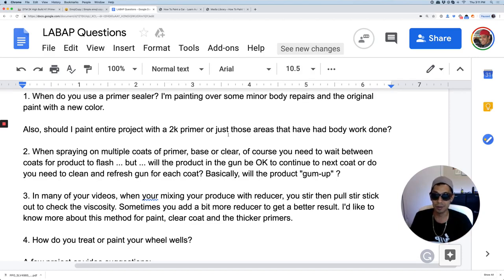Once that stage is done, you can do your glazing for any remaining imperfections, then follow with your 400 grit wet sand or dry sand, and then do your painting on top of that. Question number two continued: when spraying multiple coats of primer, base, or clear, you need to wait between coats for the product to flash. But will the product in the gun be OK to continue the next coat, or do you need to clean and refresh the gun for each coat?